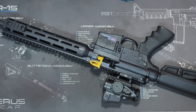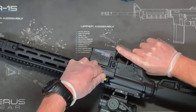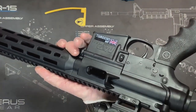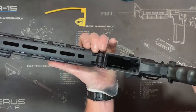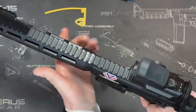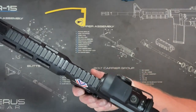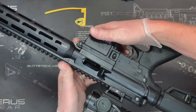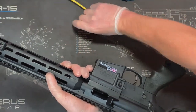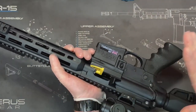Before we do anything with our firearm we need to prove that it's clear. So I'm going to remove the safety flag. I'm going to check inside the barrel, the body, and the magazine well — make sure all of them are clear. Working parts forward, fire off the action. Working parts to the rear, hold them open, then reapply the safety. Once we've done that we can flag it again. We know that that rifle is clear.